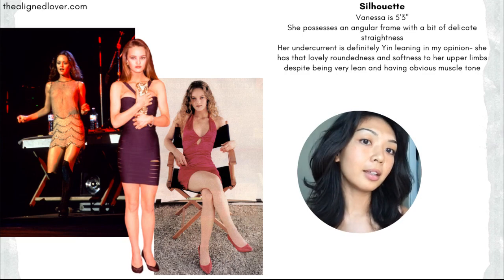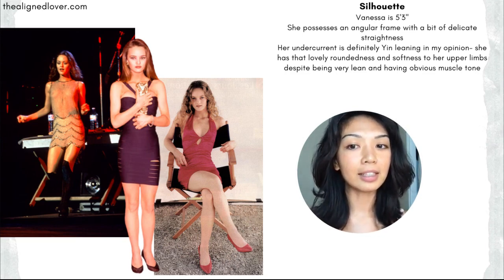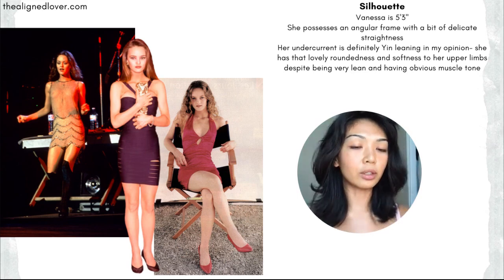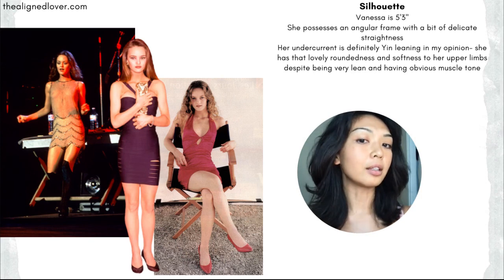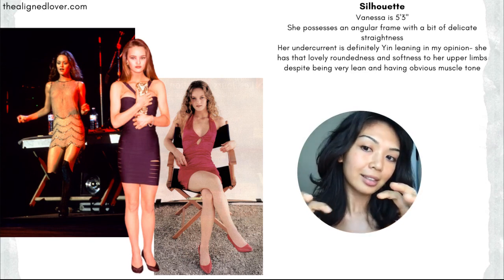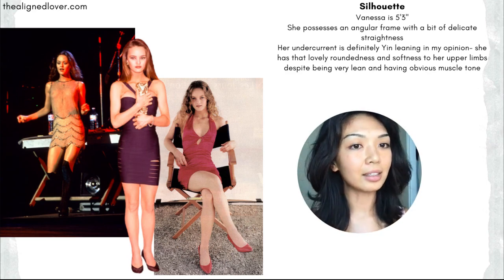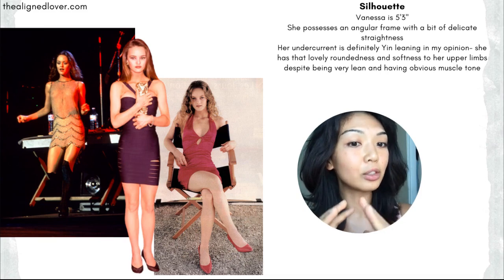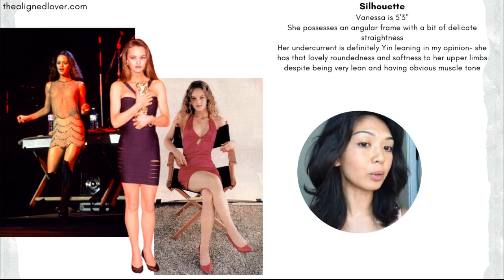In terms of bone structure or frame, Vanessa has a slightly angular frame. You'll see a little bit of squareness or sharp edges throughout her shoulders, a little bit of angularity throughout the rib cage, a little bit of straightness throughout the hips — just slight angularity and slight streamlinedness or straightness to certain aspects of her bone structure.